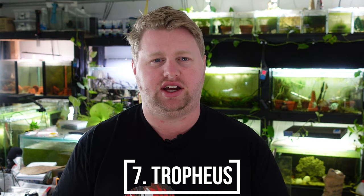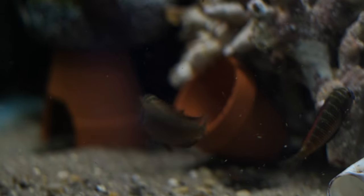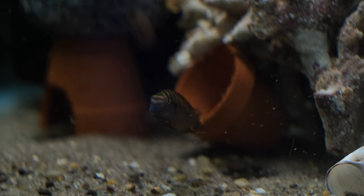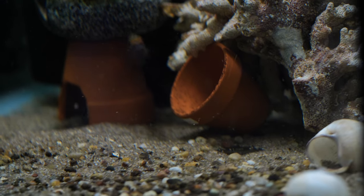Next on the list is Tropheus. Tropheus are again voracious eaters of any vegetable or plant matter. Fish in that wheelhouse are definitely going to eat up plants, and Tropheus are one of those — including my Red Moliro Tropheus. So definitely avoid Tropheus with your planted tanks.